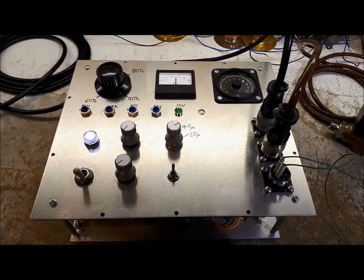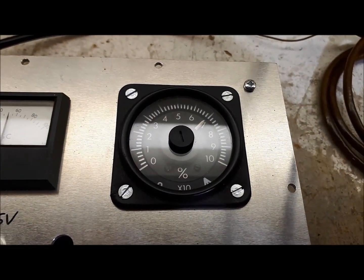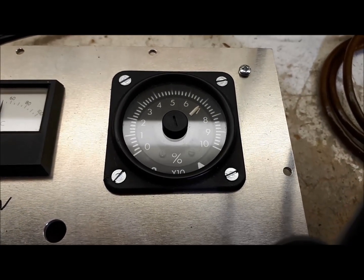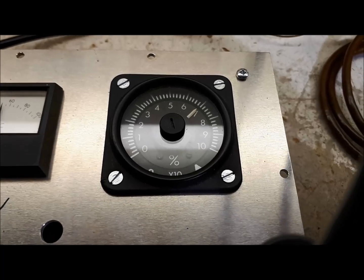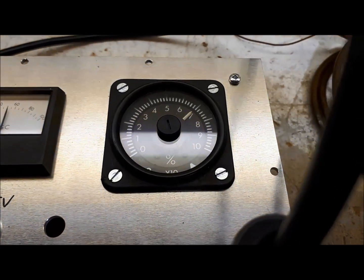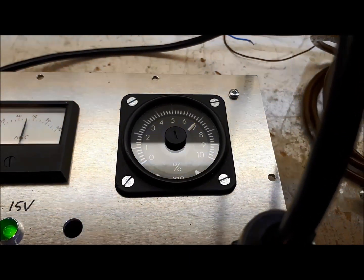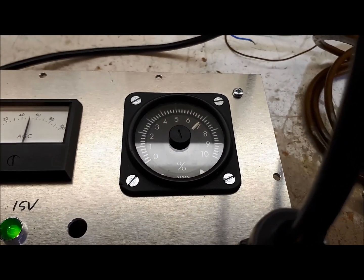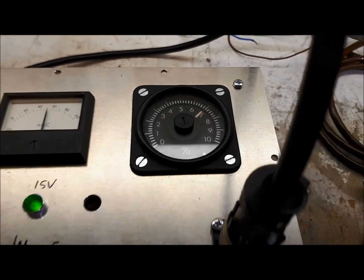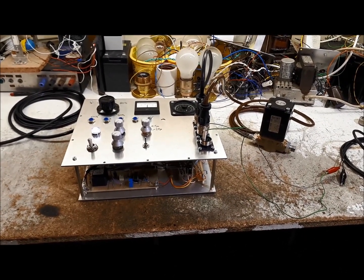So there we are — a whole bunch of electronics to hopefully regulate the speed of that small gas turbine to a speed below its maximum operating speed, in this case between about 70 and 100% RPM. It should be noted that many small gas turbines are designed to run at a single speed, usually at maximum, but it's an interesting exercise to see whether we can make this engine run at a slower speed in a stable and predictable way. Let's see how it works on the engine.